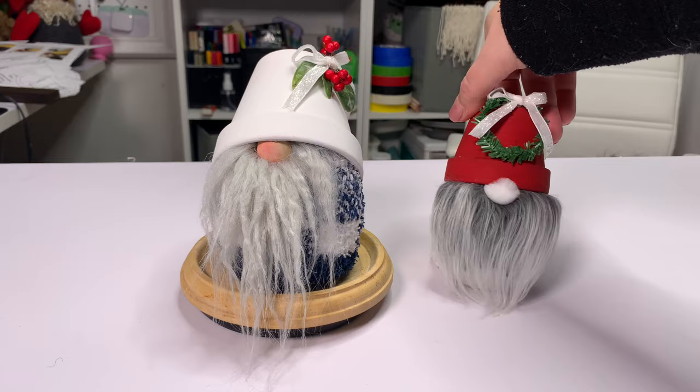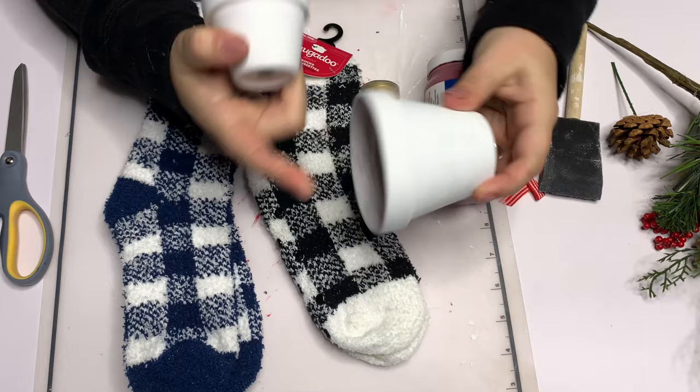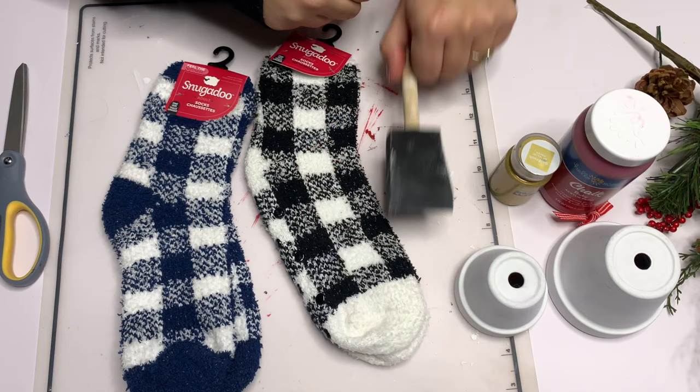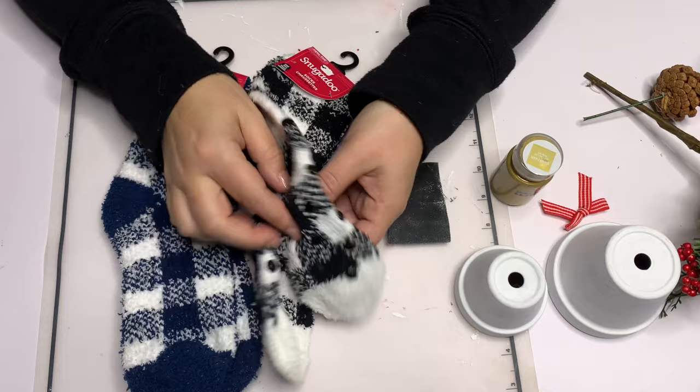The first supply we're going to need is from the Dollar Tree. Actually, most of this is from the Dollar Tree — their socks, these flower pots, two and a half and three and a quarter inch pots, also from the Dollar Tree. I just painted them white. I'm going to be using paint for the hats, a foam brush, and then any picks or ribbons. We're going to need a hot glue gun, some scissors, and something to cut your faux fur. You can also use yarn.